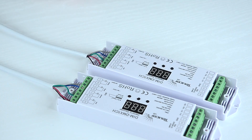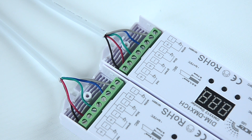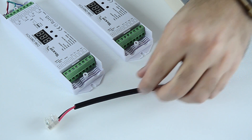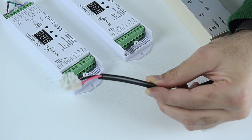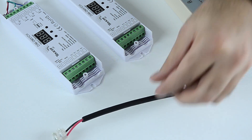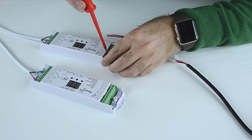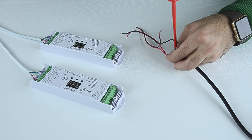Now that we have connected our strip to the decoders, we will connect the decoder to the driver. On the other end of the decoder you will notice positive and negative input marks. On the driver, we will check which wire is positive and which wire is negative, and connect them to the decoder accordingly. Make sure that the wires are neatly connected and they are not touching each other.